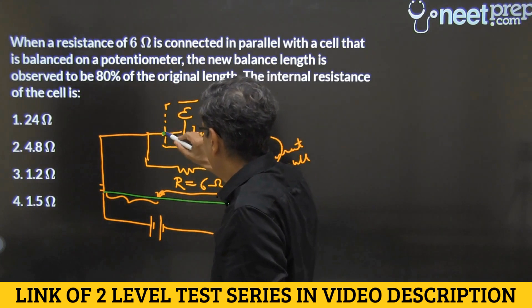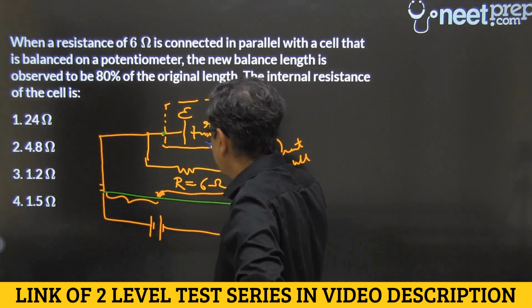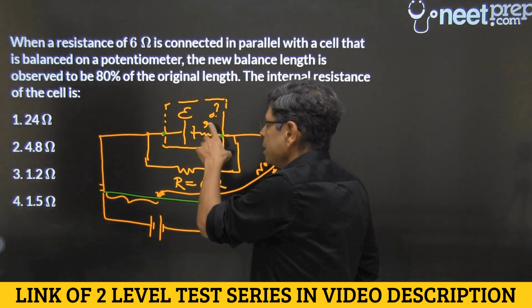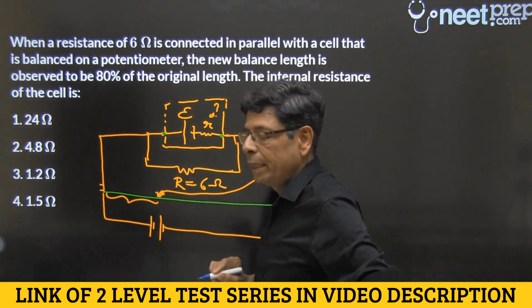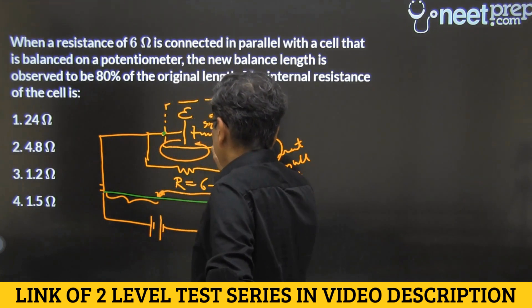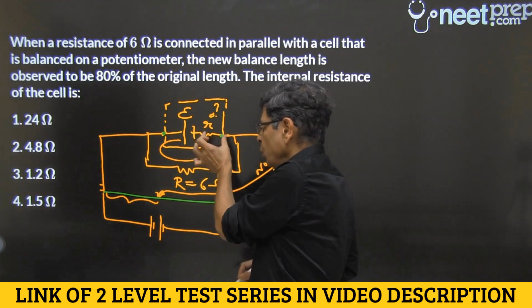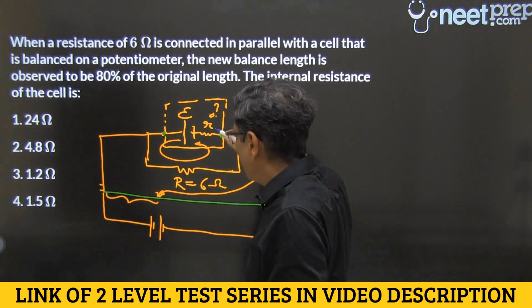What is now being balanced is the potential difference across the terminals of the cell. The potential difference is now 80% of the previous value, meaning 20% of the EMF has dissipated in the internal resistance and 80% has dissipated in the external resistance R. Since the same current flows through both R and r, the potential drops are proportional to resistances. The ratio of drops is 20% to 80%, which is 1 to 4.